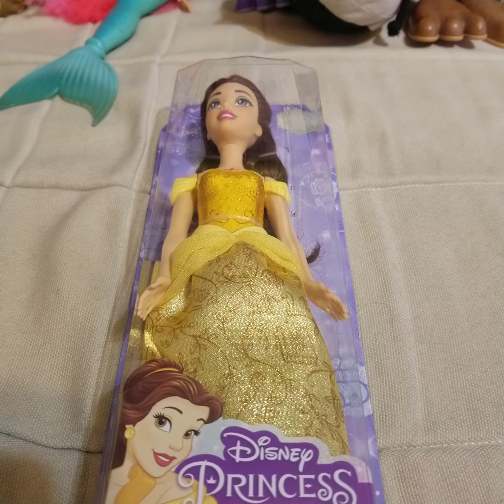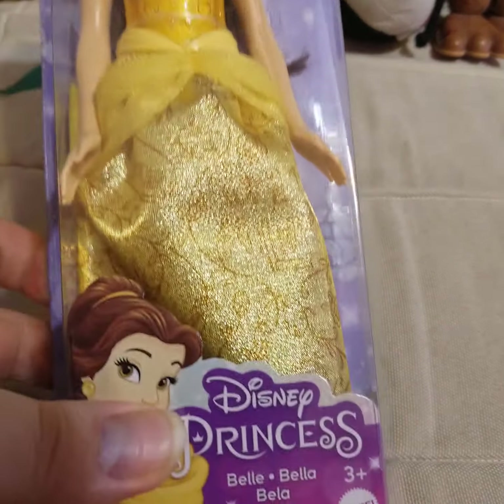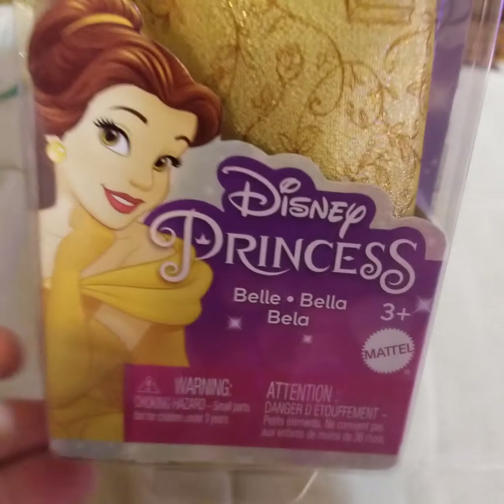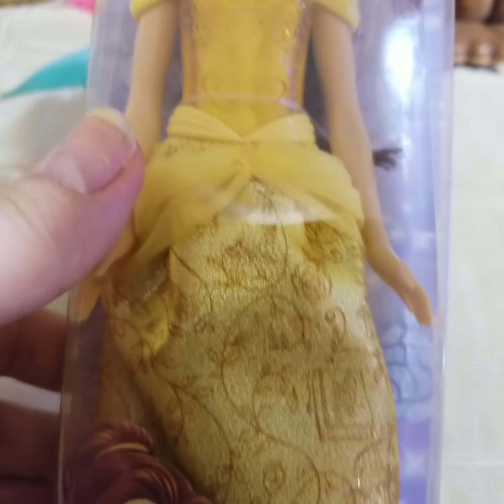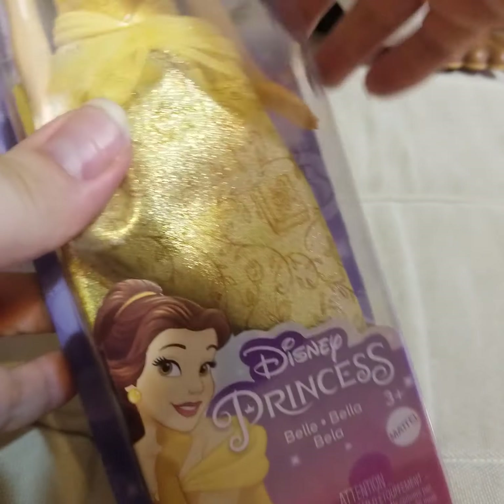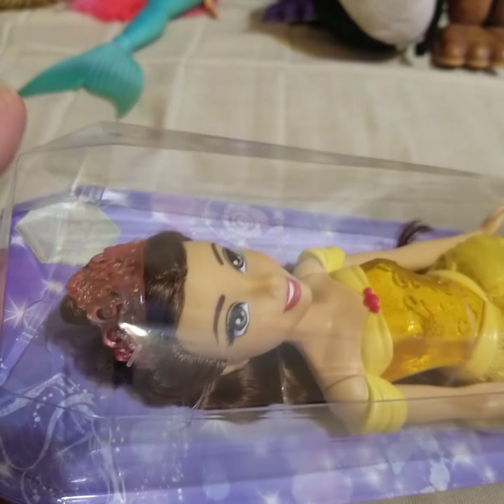When I saw the new — I almost said Hasbro — but when I saw that the new Mattel ones came out, I kind of caved and I got Bell. I really liked her and I heard she has good hair.